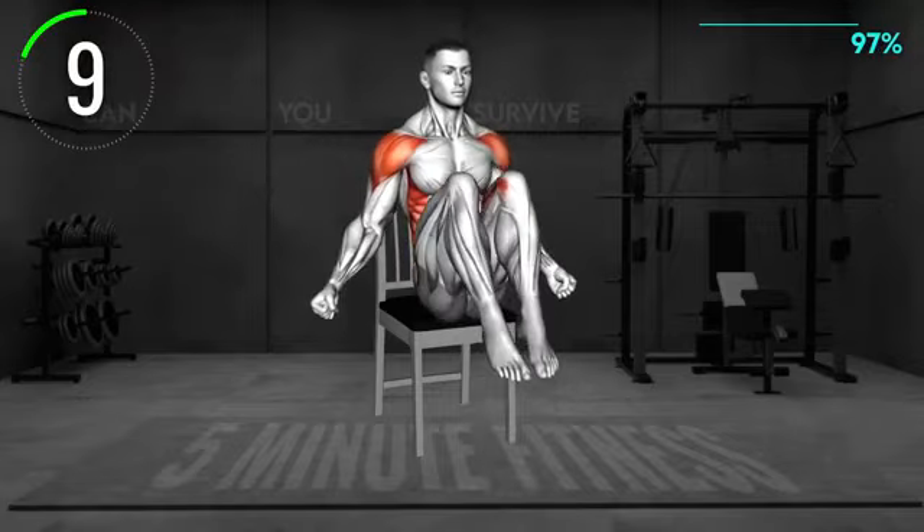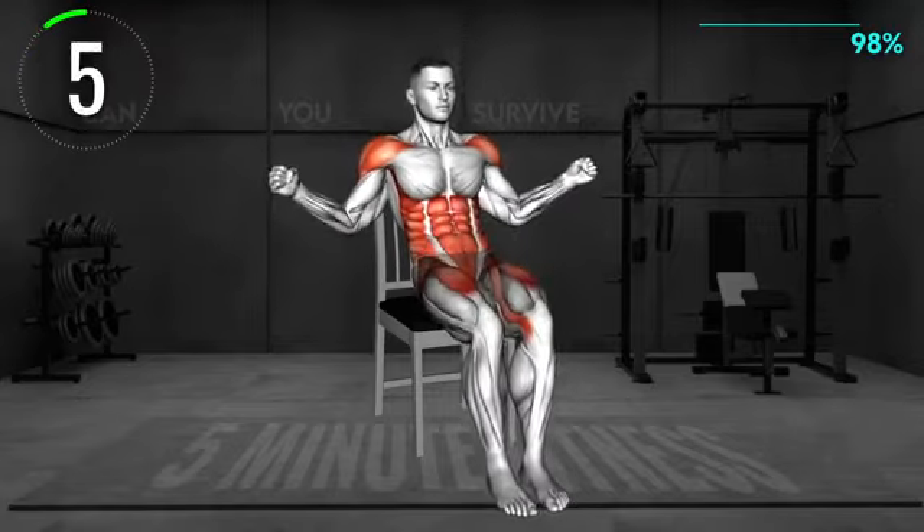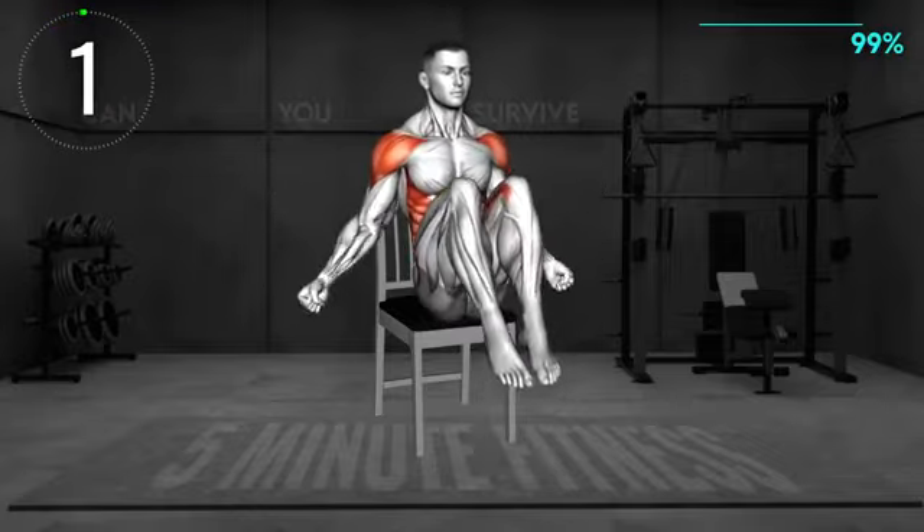10 seconds left. Workout complete. You have earned my respect. For now.